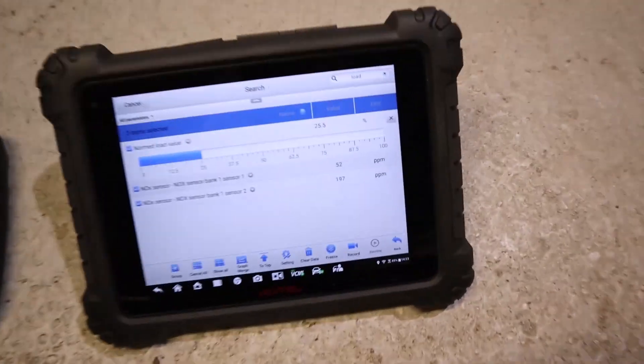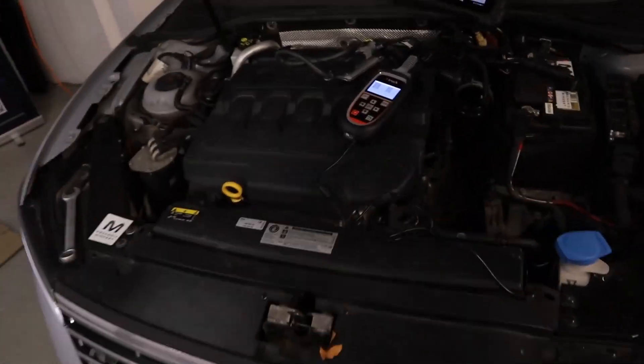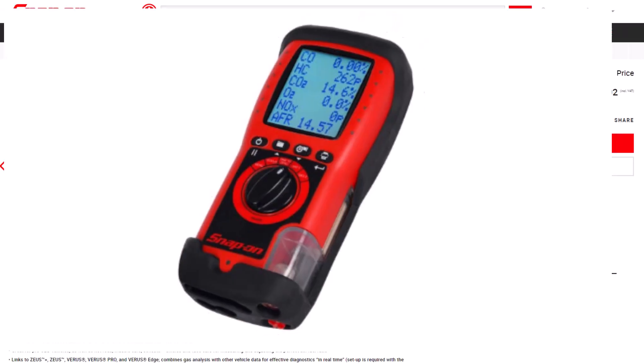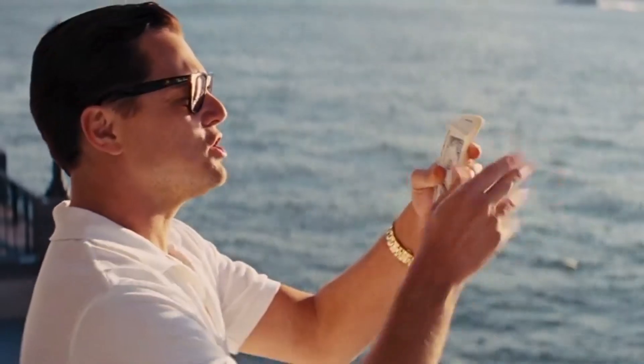In this video we're going to look at how you can confidently diagnose NOx sensors and other SCR or AdBlue faults using this relatively cheap tool. This comes in around about $250, compared to the handheld gas analyzer which you might end up having to spend a few thousand dollars on.